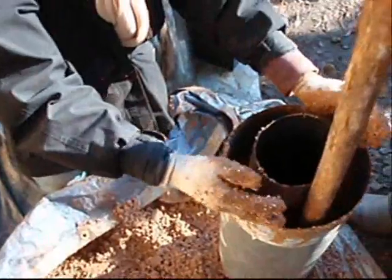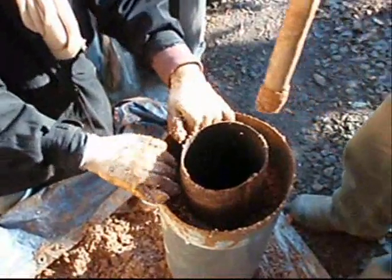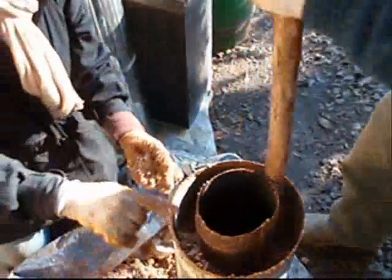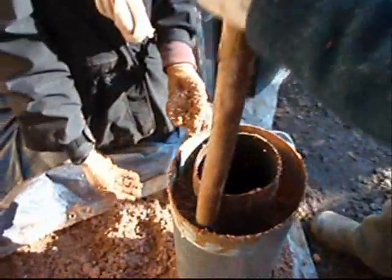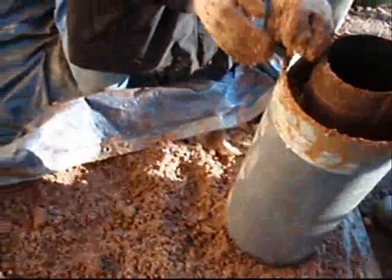This is perlite and clay — not fancy-pants store-bought clay, this is dug up off the ground clay. And you're smashing it in there with a stick, packing it in. A 6-inch pipe and a 10-inch pipe, and the bottom has a layer of cob and tin foil to hold the bottom in.